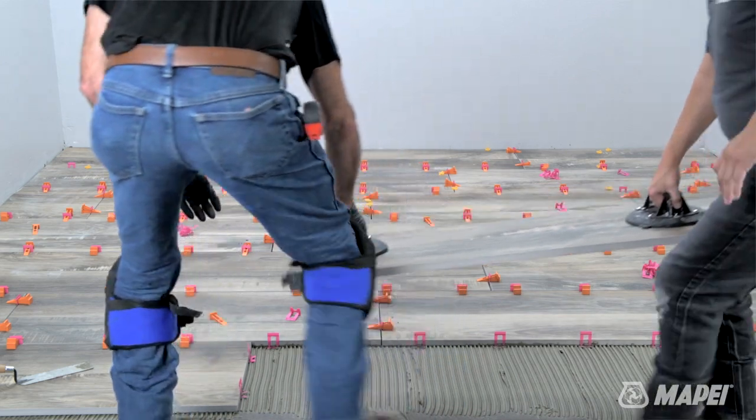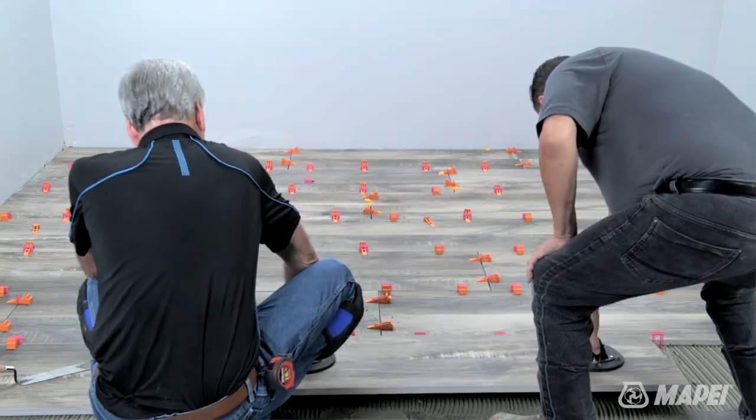On a typical job, it's commonplace to see a two-person crew minimum. On larger areas, more personnel can be utilized.